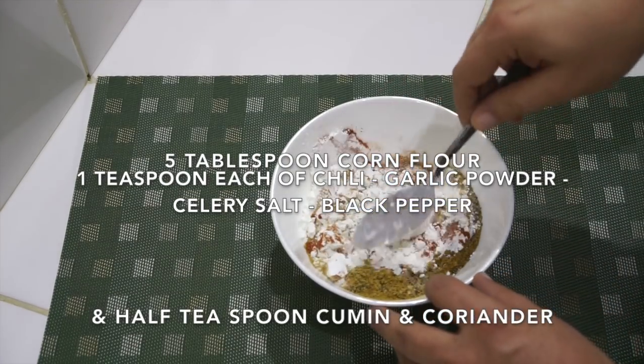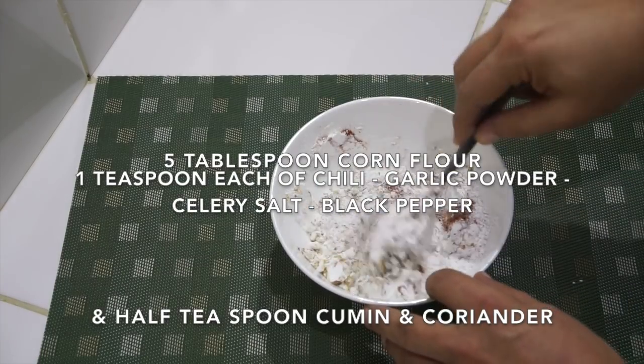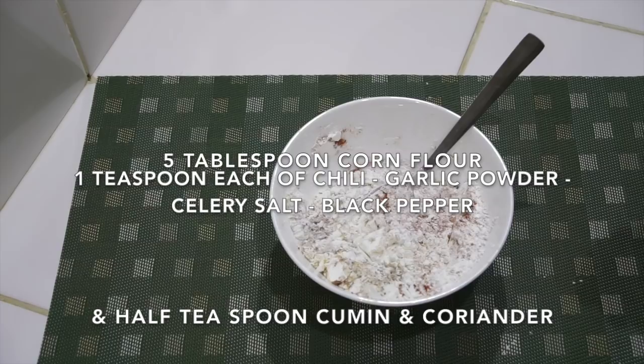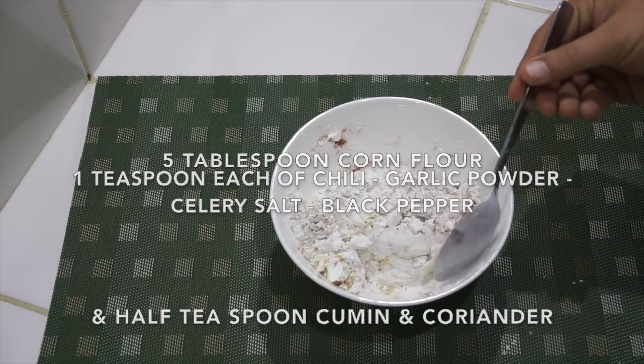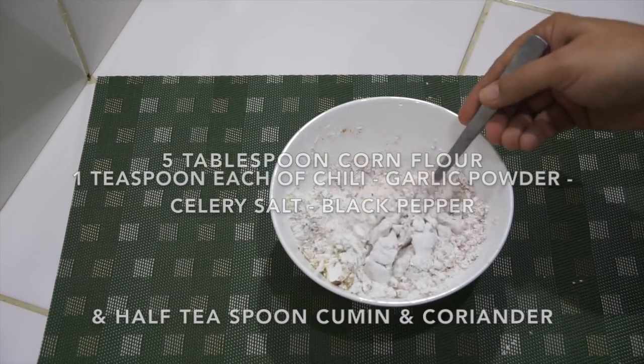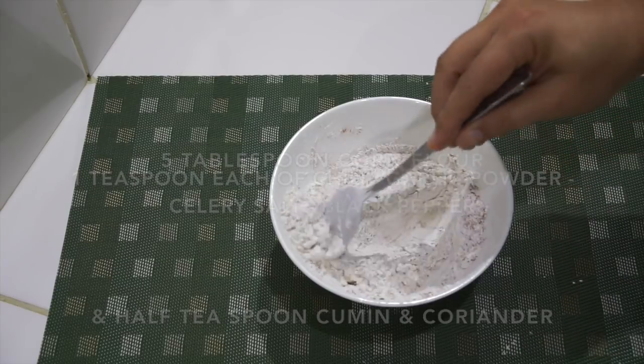If you wanted, you could add extra salt, but I've already got the celery salt in there and I find that's usually enough. Just give it a little mix. You could also add a little turmeric for colour, or a food colouring if you wanted, but we're going to stay away from that today. That is our flour mixture — let's move on.